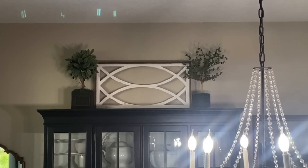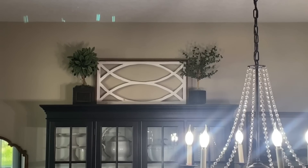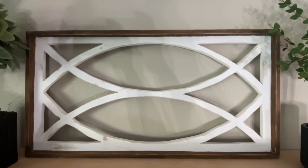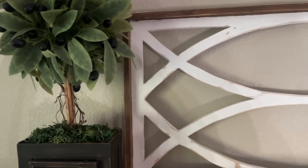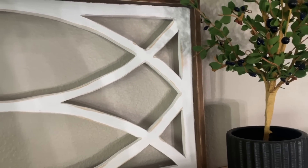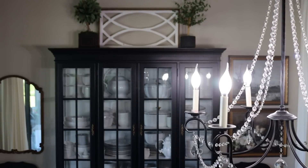I actually put this on top of my china hutch because I had originally had a word sign up there and I'm trying to get rid of some of my word signs. I think it's super cute and super affordable — all in all under $15. It's super adorable. You would spend a ton more at the store for something like this. It's not perfect — I'm not a perfect carpenter — but it usually turns out in a way that I'm pleased, and this is no exception. I'm really happy with how this looks on top of my china hutch.